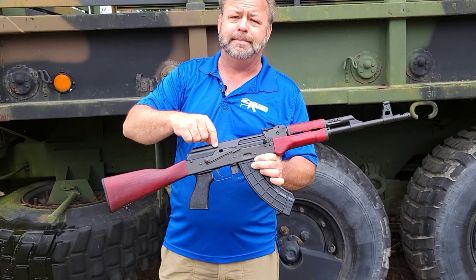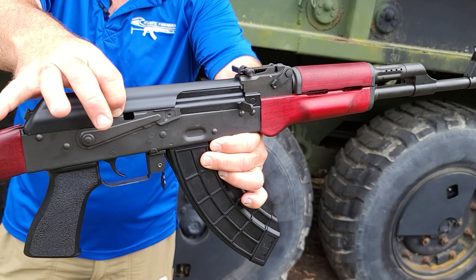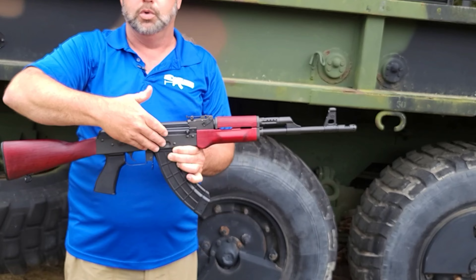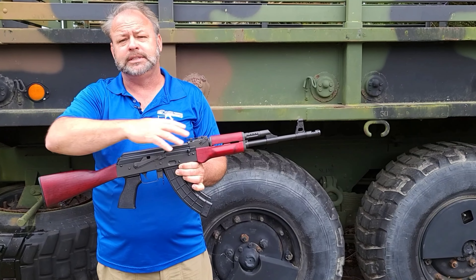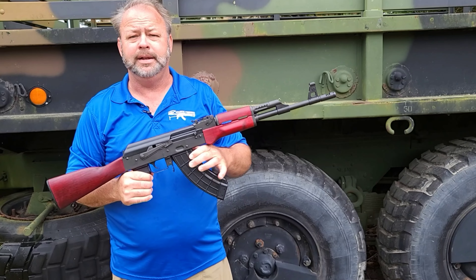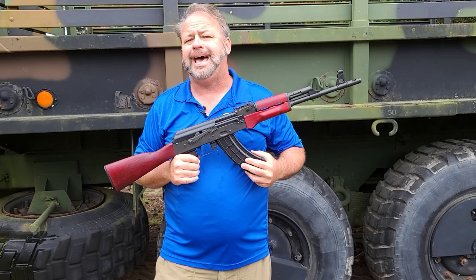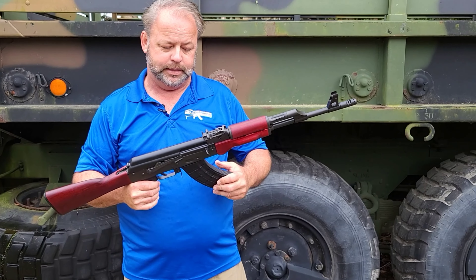It does have a bolt hold open notch on the safety selector. If you see that little cut right there, that allows you to basically pull the bolt back, slide the safety selector up, and it will lock the bolt in the rear of the gun. A lot of ranges will require that for safety, so it's another nice little feature that they incorporated into this gun.